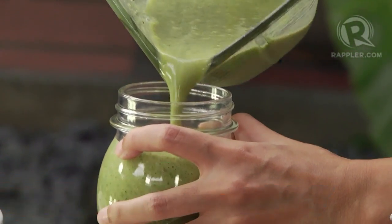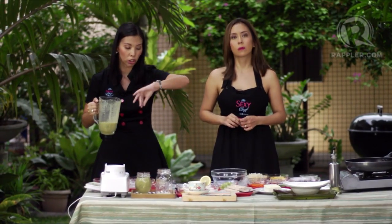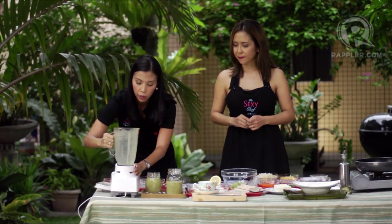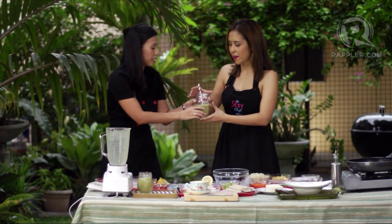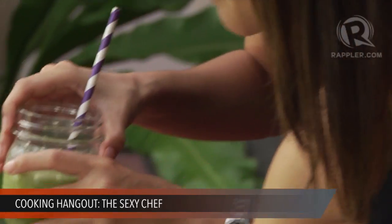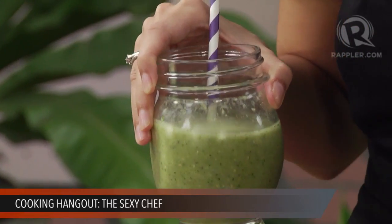That took less than 10 minutes! Now we're going to pour it into these mason jars. The best thing about mason jars is they come with a lid — you can screw it on and bring your healthy breakfast with you to work. This recipe is good for two. Let's give it a taste. That's yummy! Very refreshing. And you don't taste the spinach at all — it just tastes like a banana milkshake. It looks green but it doesn't taste green.